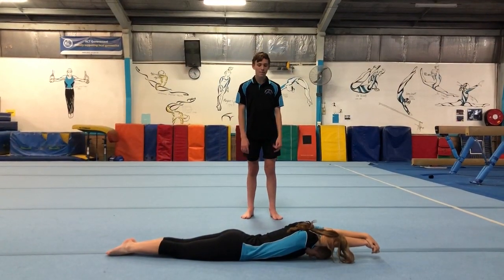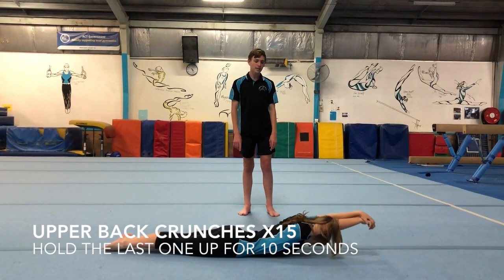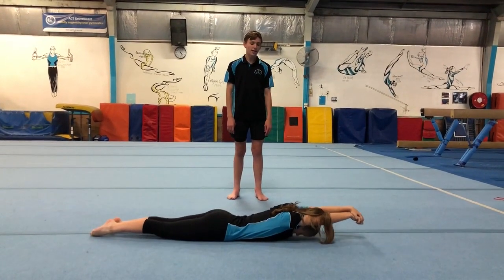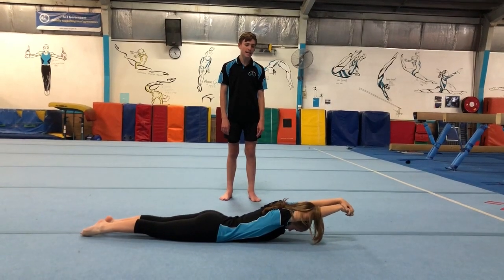Next we're going to be doing our upper back crunches. Make sure that you squeeze your legs together and squeeze your butt nice and tight, so then you can lift your arms and chest up off the ground. You're going to do 15 of those and then go up and hold for 10 seconds.